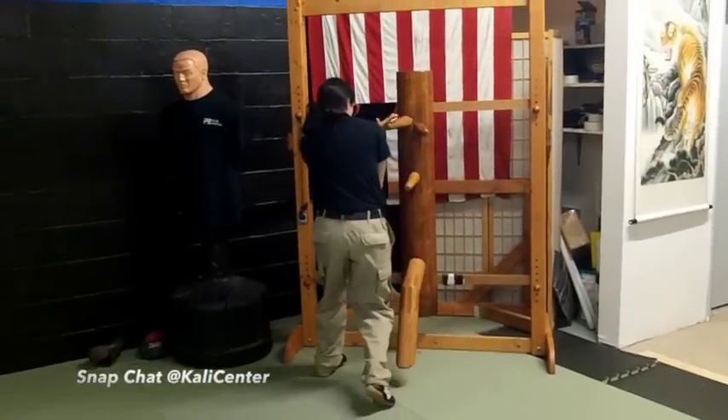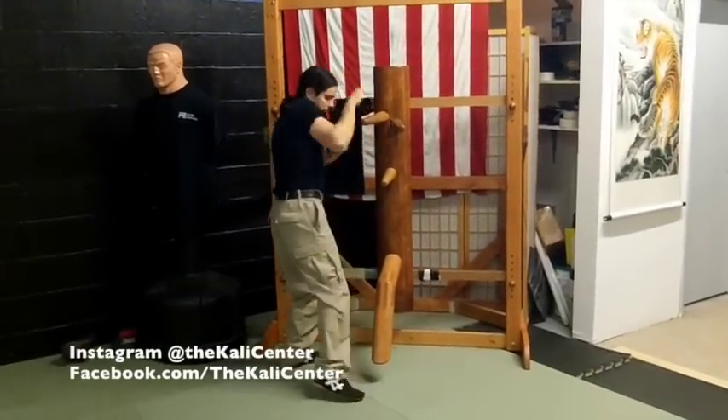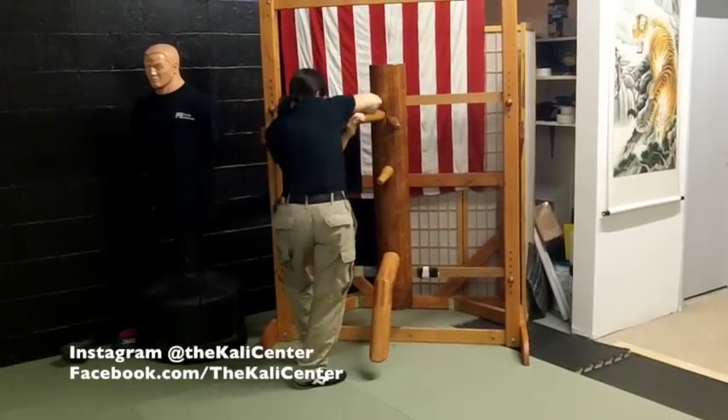Notice the footwork — I'm getting off that line, I'm clearing everything, come up. There's the sidestep, there's the sidestep.